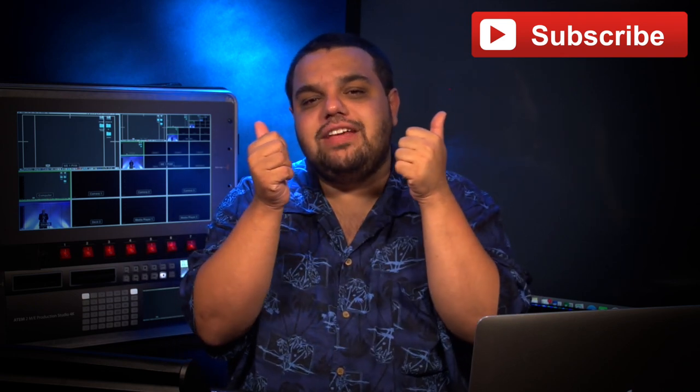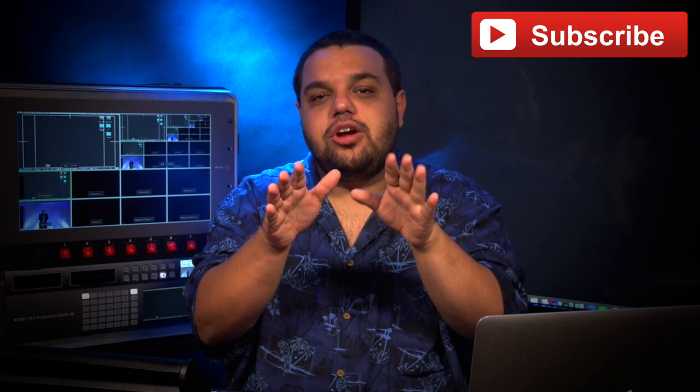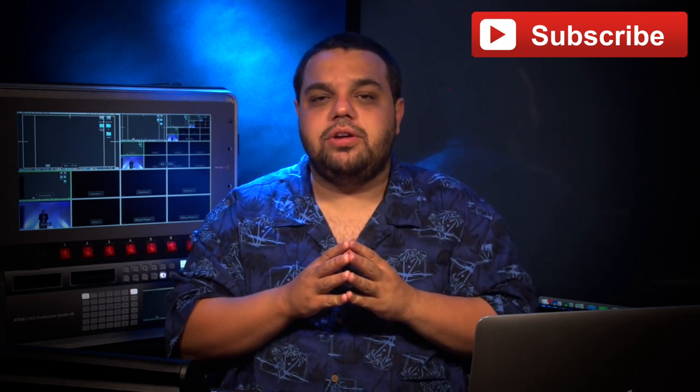But first, make sure you give this video a big thumbs up, share it with your friends, and most importantly, subscribe. We're trying to hit 200 subs by my birthday on July 23rd and your help will be greatly appreciated.